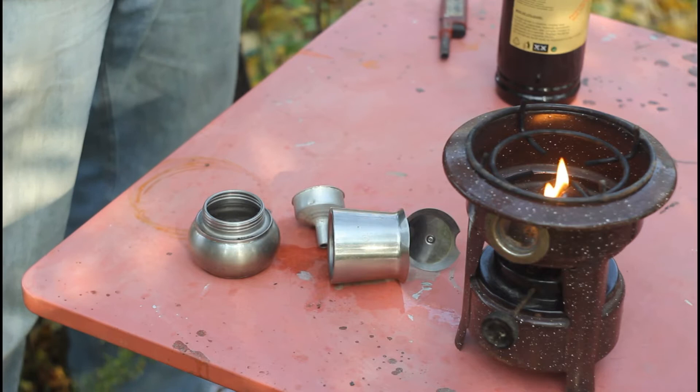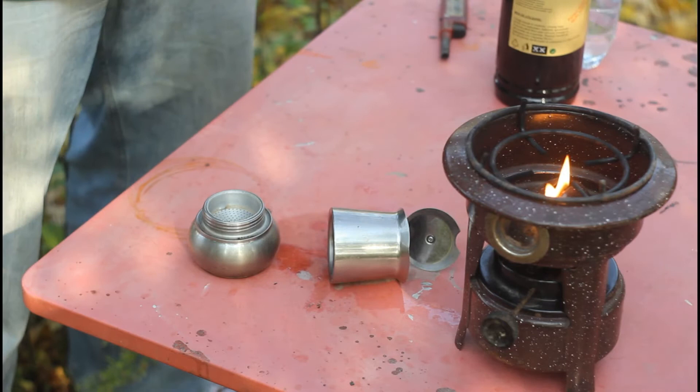As with any mocha pot, you put the water in the lower container, then you put the funnel, and then you put the coffee grounds.